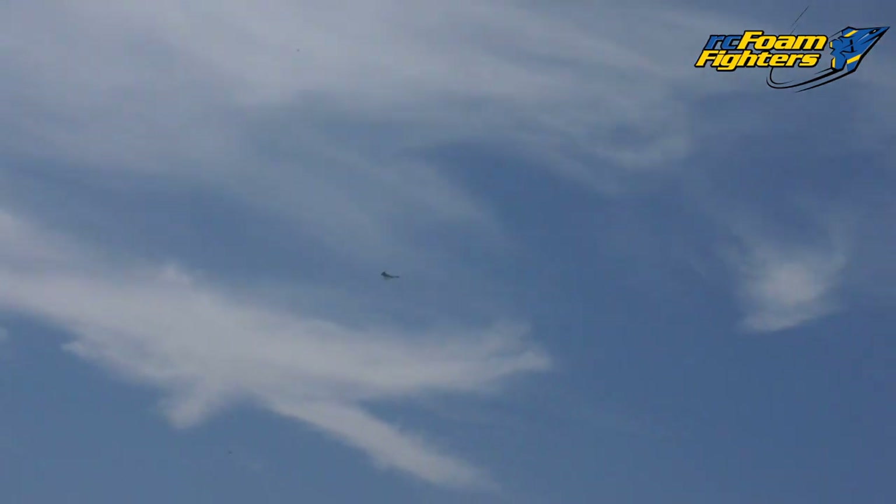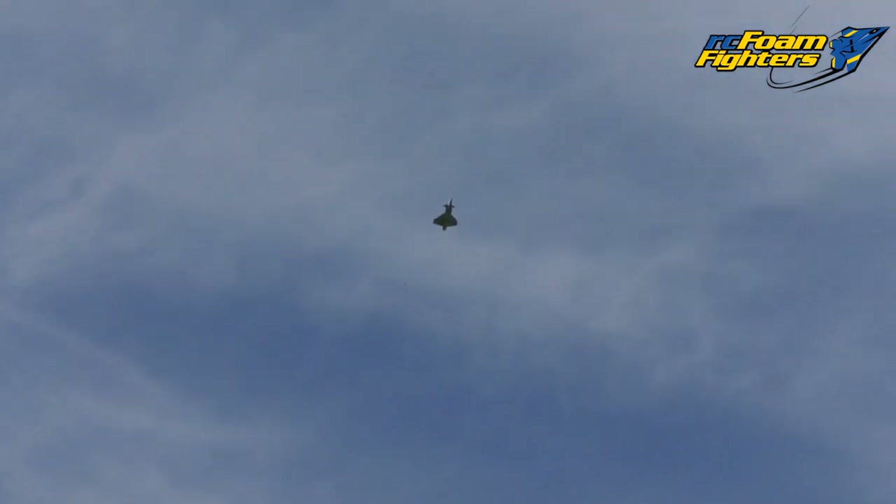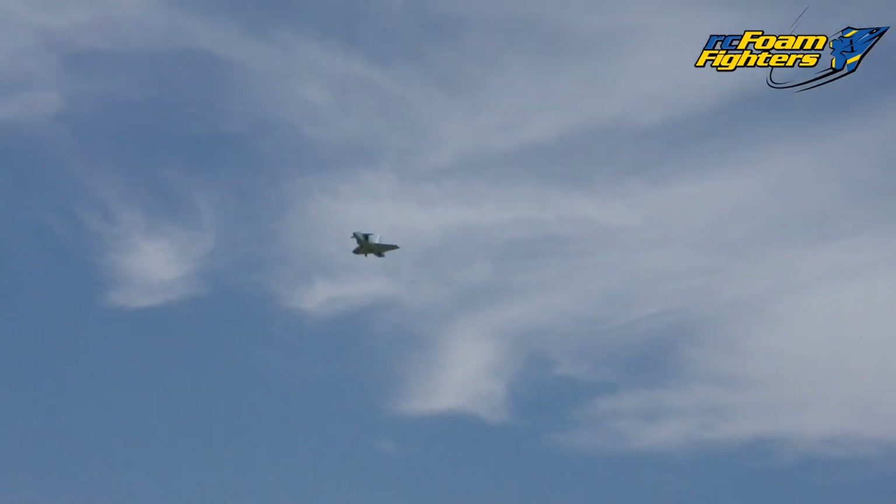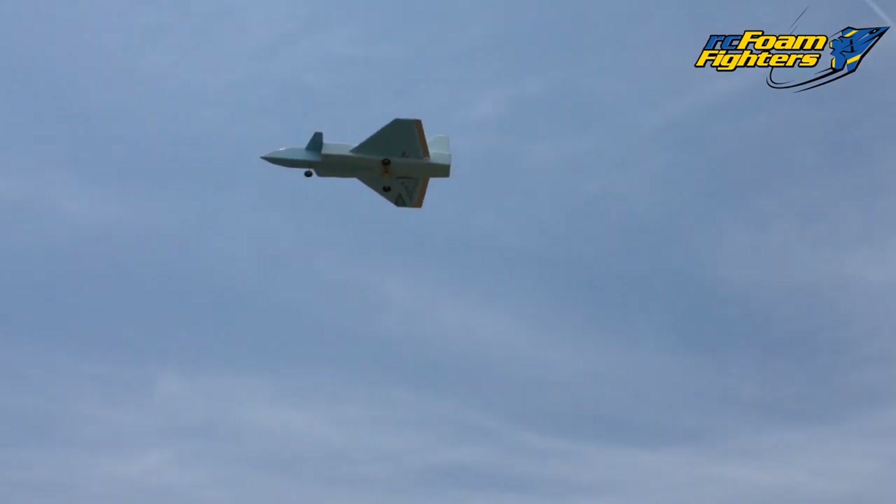Uh-oh, I hit cut out. Bring it in — glide it in. Let it glide, then it should come back on hopefully. Yeah, we got it. How many amps? You said only 80 amp? Yeah, you probably need to put a bigger one in.